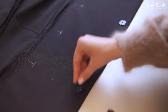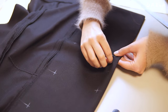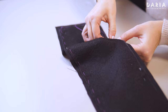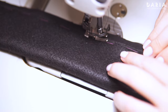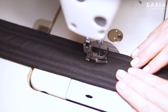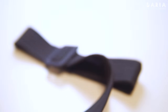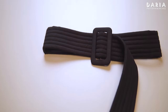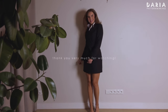Continue with the closures following the same steps as in the original pattern or video instructions. There's nothing new here for the belt sewing as well — I've used the same thin insulation foam to create a puffy belt. Complete the dress, give it a final press, and wear it confidently whenever you want. I hope you enjoyed this hack. Please show your support with a kind comment and like. Thank you for watching.